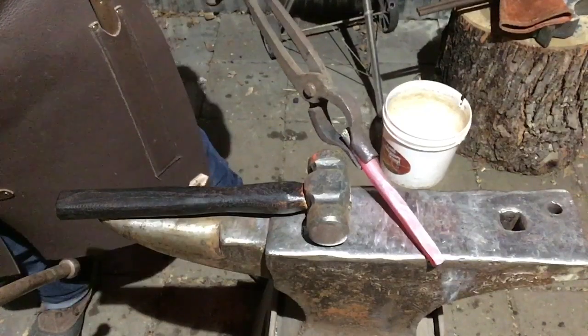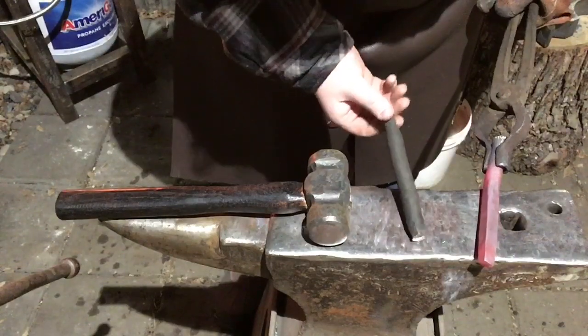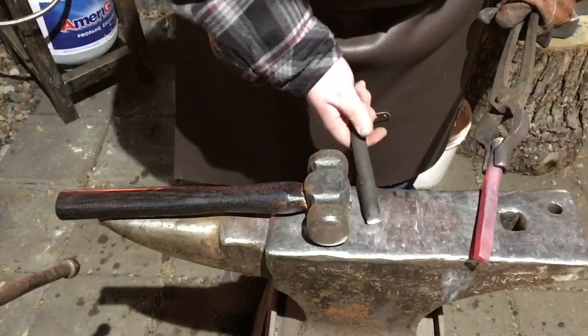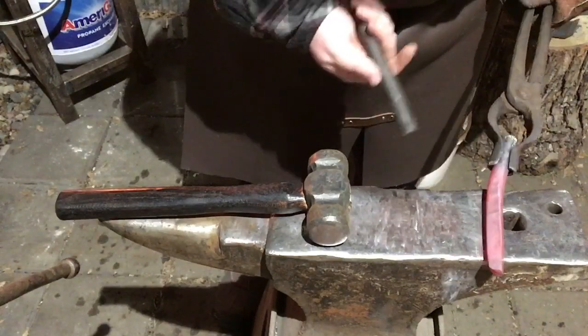I'll show an example. You can see here it tapers back so it mushrooms a little bit. You can kind of leave it if you want it that way — I think it gives it a little more structural integrity. I could be wrong, but that's my impression of why it's tapered ever so slightly on the back end.